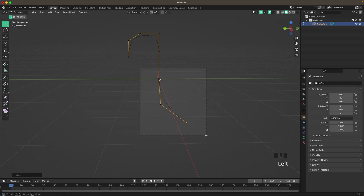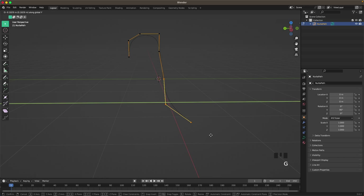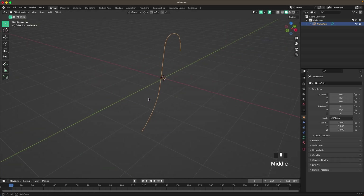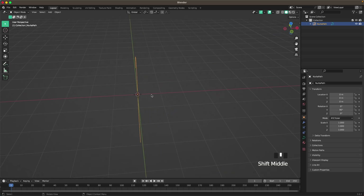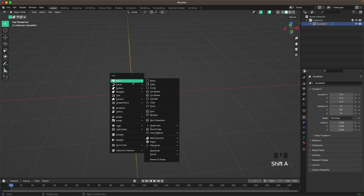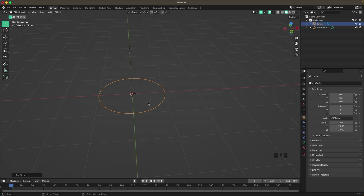G and Z, maybe move it up, maybe even move all of these there. I think that looks nice. Then for our rope, we'll add a circle — press Shift+A, Mesh, and add a Circle. Then press G, X, 4 to move it to the side. Press 7 on your numpad to go into top view, or go through your view menu.